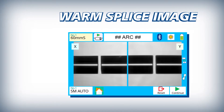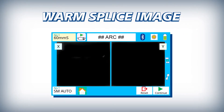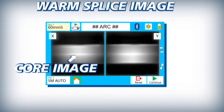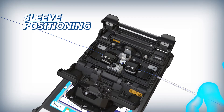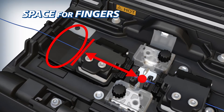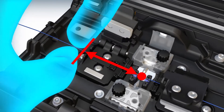The 38S offers more accurate loss estimates than other cladding alignment splicers by using core image with warm splice imaging. The 38S makes centering splice sleeves easy, and the new stage design ensures that the splice point is always at the center of the sleeve.